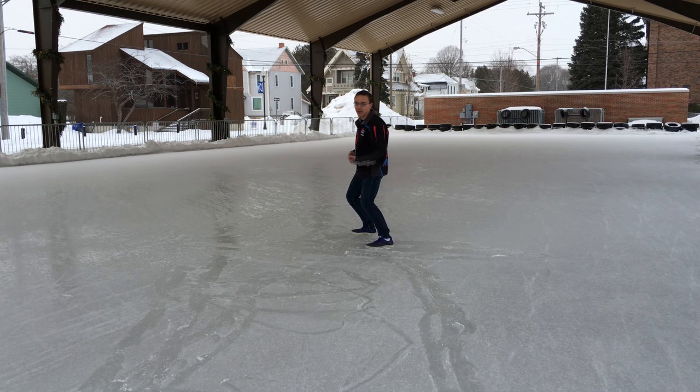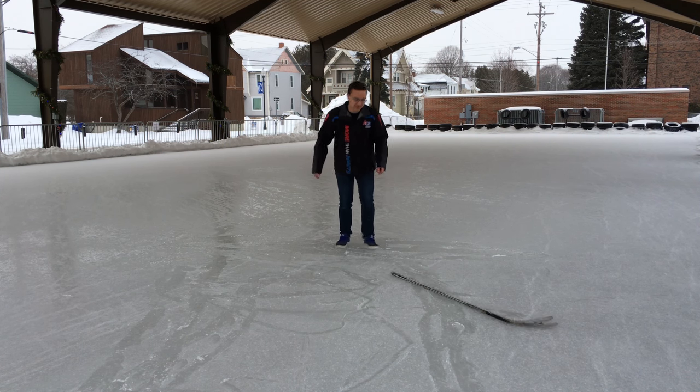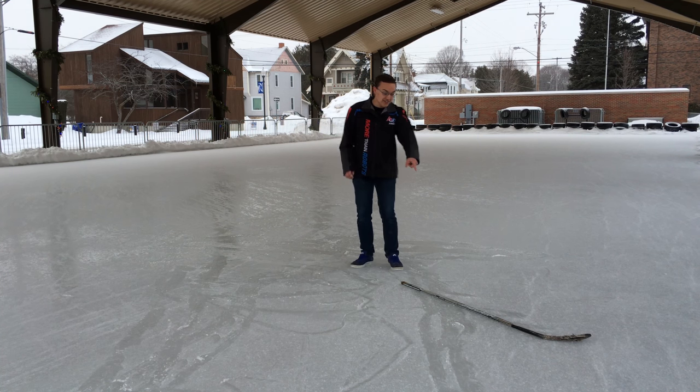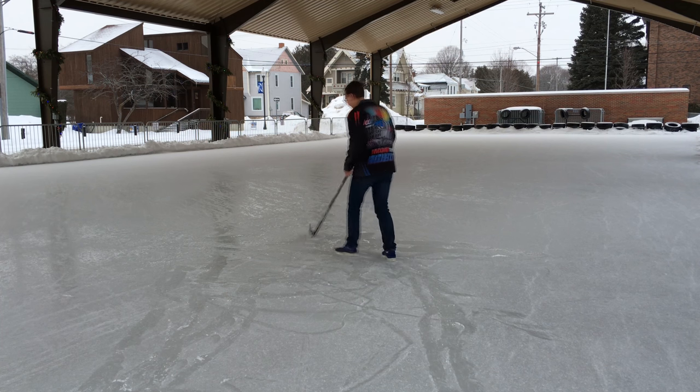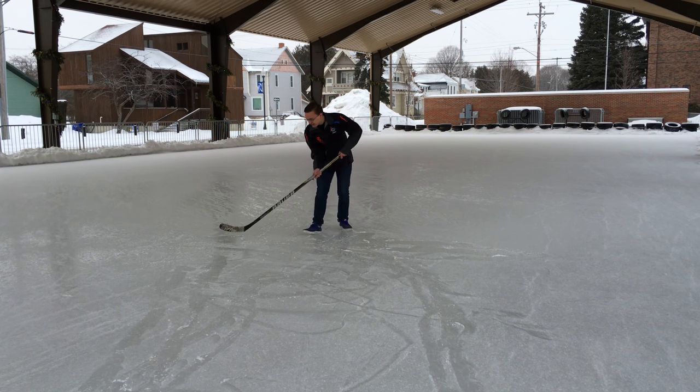The Nexus 1000 has a grip which makes it easier to handle and allows harder, more accurate shots. And if you break the Nexus 1000 in your next hockey game, we have a 30-day warranty on all of our Bauer sticks.